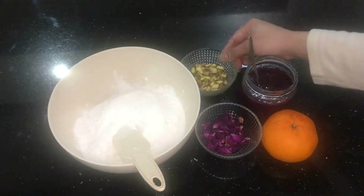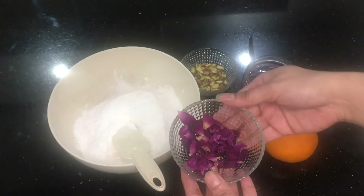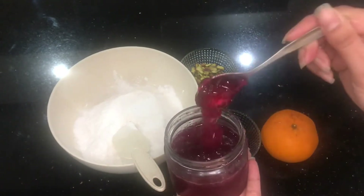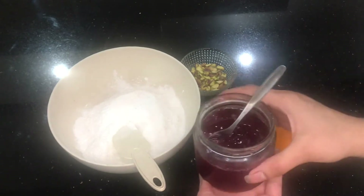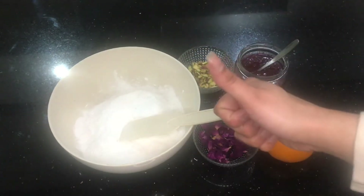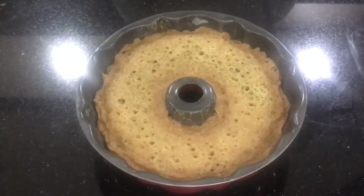While the cake is baking, I'll show you what we'll be needing to decorate it. Here is some powdered sugar with a bit of cardamom mixed in while grinding. We have some pistachios, some dried roses that I dried myself in the oven, and some homemade rose jam — the first time I made it, using roses from our garden. It was a recipe test, and I'll definitely be sharing that recipe because it's really tasty!